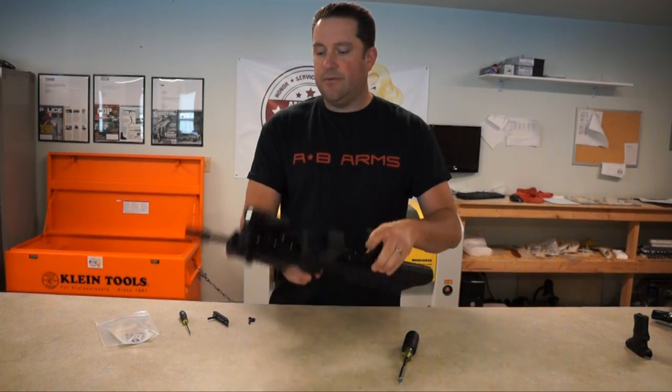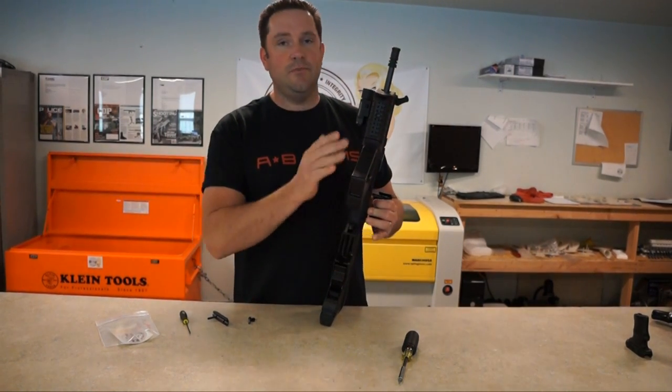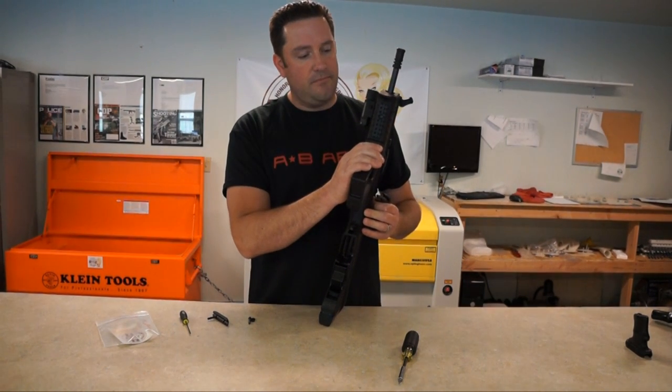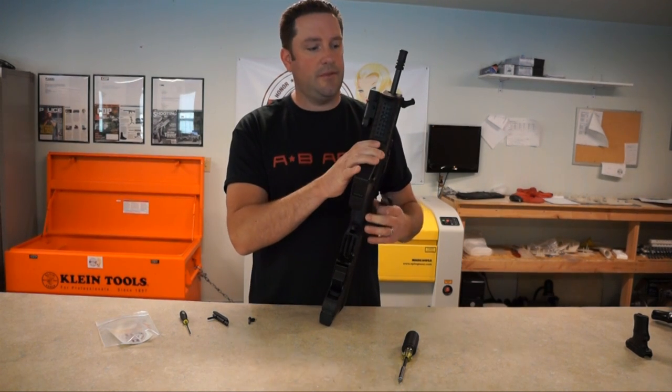You have your Picatinny rail that goes on the bottom of your Tabor. We're assuming at this point you've already bought your rail and you've already installed it. If folks need some help installing the rail too, we'll do a follow-up video for that.